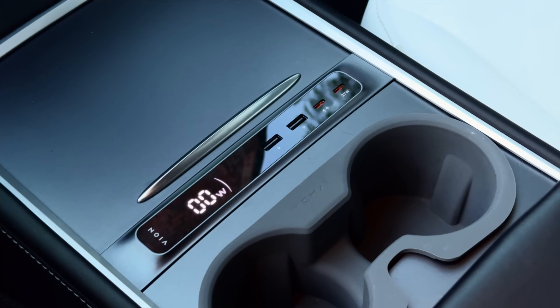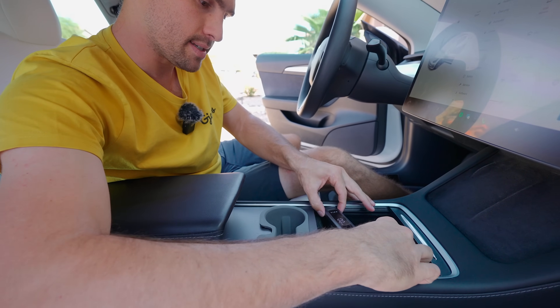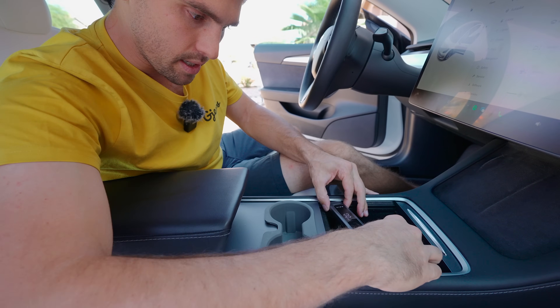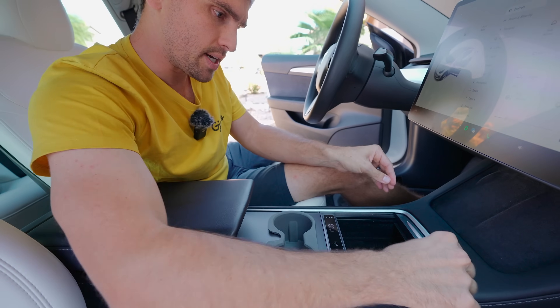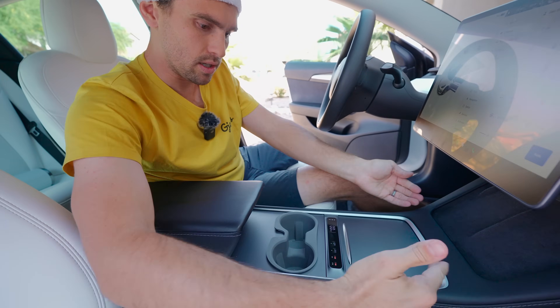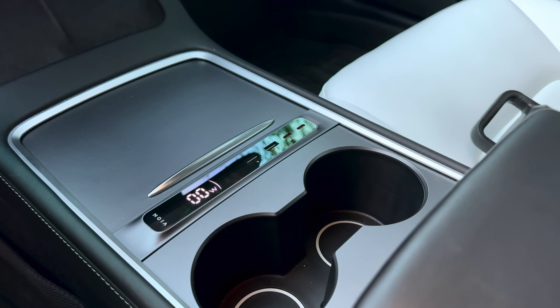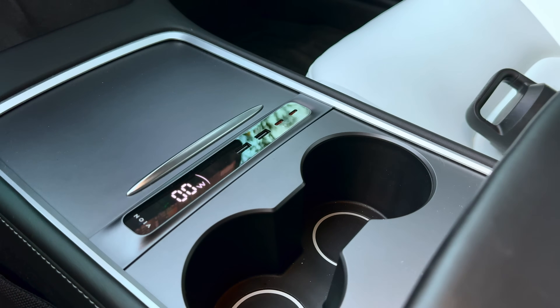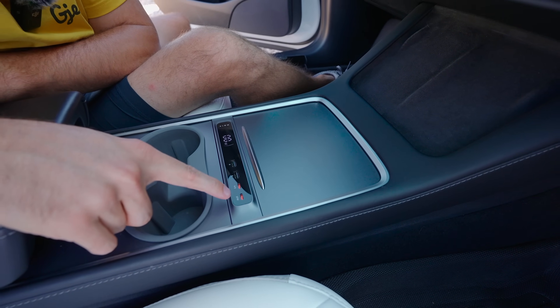If someone didn't know better, they'd get in your car and say, 'Oh, this is a cool feature,' because it looks like it came from the factory. To get it in, you put it at an angle and then slide it into position — boom, it sits flush. You tap it and it just fits perfectly. You have two USB-As, and then a 27-watt high power delivery — you actually need a cable capable of handling this.